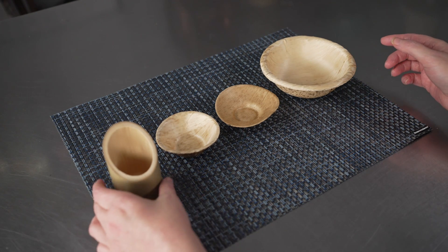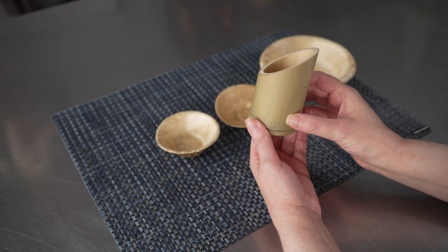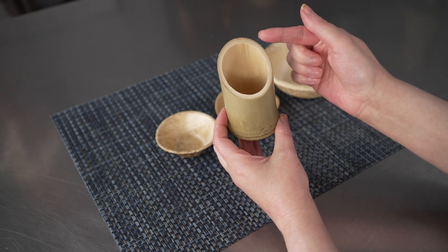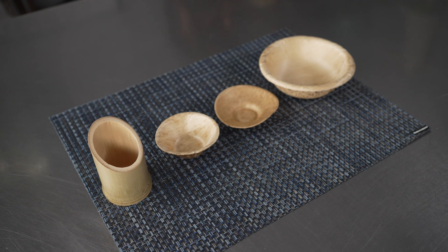And then we have this great round tube that gives you that nice stylish vertical presentation, and it is approximately three and a half by two. These mini bowls and tubes are all made from sustainable bamboo, so they're both compostable and biodegradable as well, making them fantastic options.